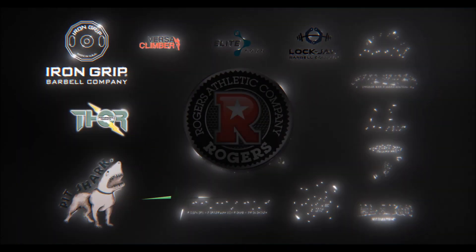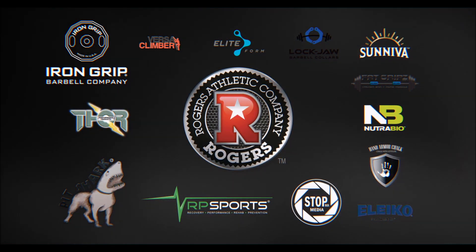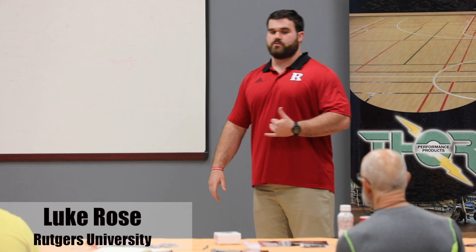A big reason that people don't realize is why the chest collapses. Louie Simmons says all the time, we gag, we pull back. The other thing is we have weak hamstrings.